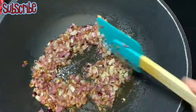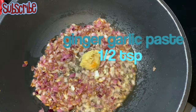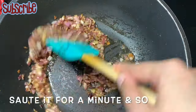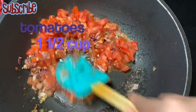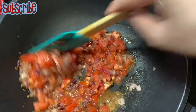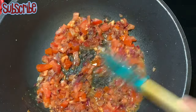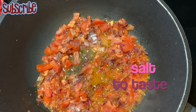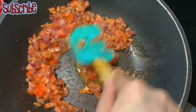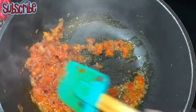Now we're going to add ginger garlic paste and sauté for a minute or so. Then it's time to add some finely chopped tomatoes followed by some salt. We'll cook this masala until the tomatoes are soft and mushy and the oil is released.